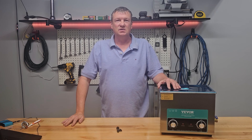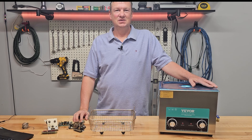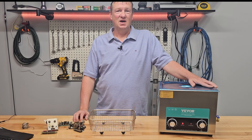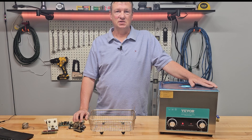Let's try out this Vever ultrasonic cleaner on some electrical parts. While I was recently at a ham fest, I picked up a Hallicrafters SX-99 shortwave receiver to restore. It had 70 years of dirt on it, and I knew it was going to need some serious cleaning. So I reached out to Vever and they sent me this ultrasonic cleaner.